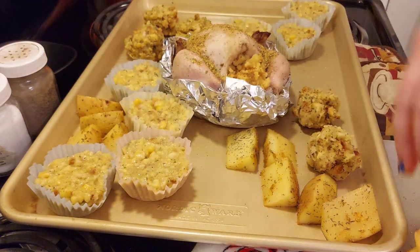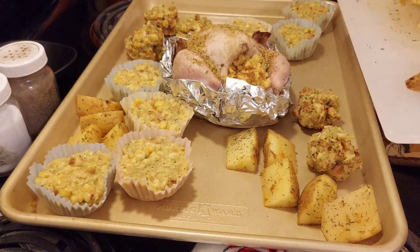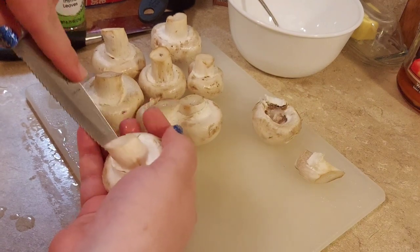I realize this is a fairly yellow meal, but that's what you get when you use a lot of corn and cornbread. It all tasted delicious, but it could have used a little more color - given that I tend to err on the side of more colorful foods.